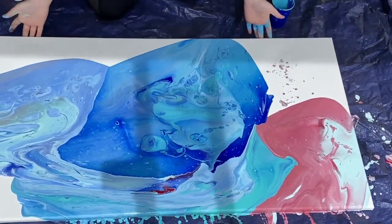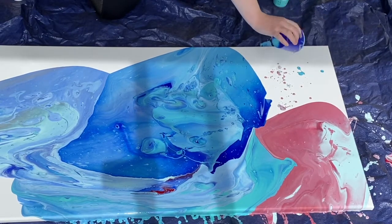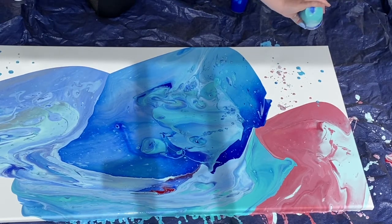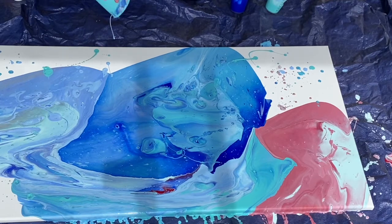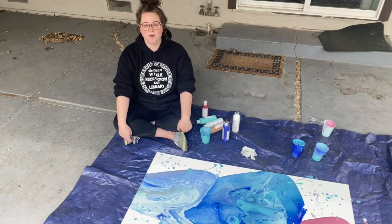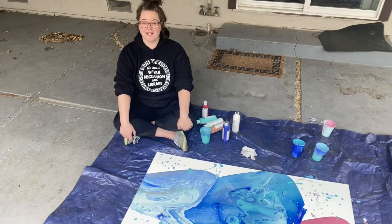Okay, I'm pretty happy with this actually. I think I will do a couple more little paint splatters. So now we have our acrylic pour painting masterpiece. You're going to want to let your painting sit at least overnight to let all of the paint dry on the canvas.